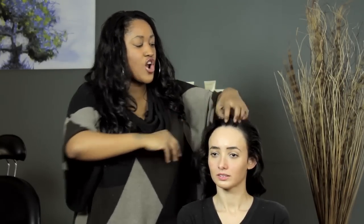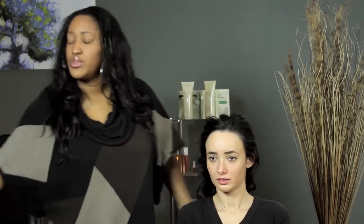With flower girls, it's always about keeping the hair off of their face because little girls play with it. So what I like to do is take the hair away and put it in a ponytail. For this style you would need hairspray, a hair tie, and a little clear elastic for the braid.